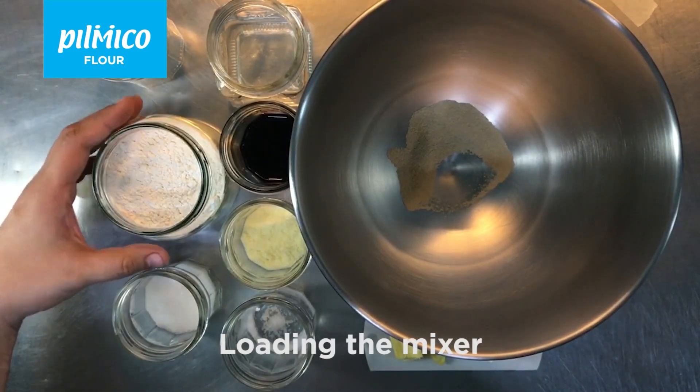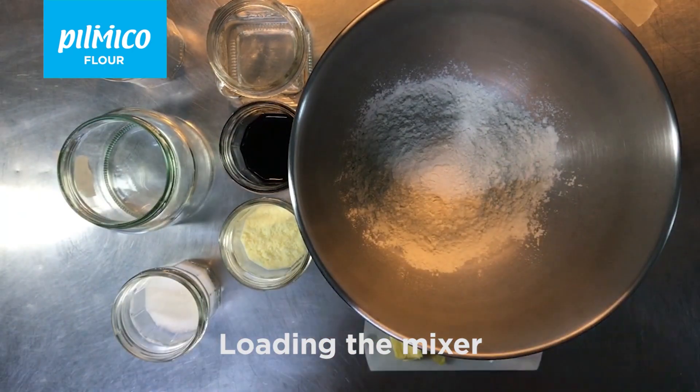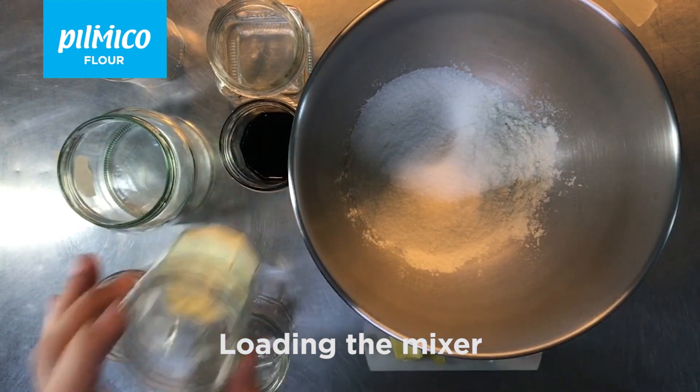To start, load the instant yeast to the bowl followed by the bread flour, then the salt, then the sugar, then the milk powder.